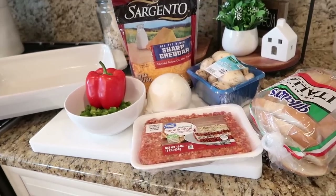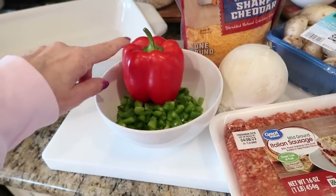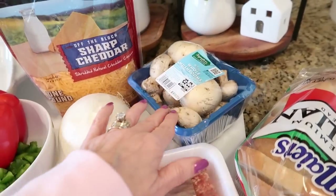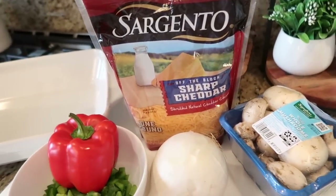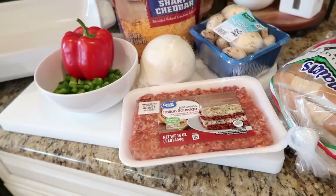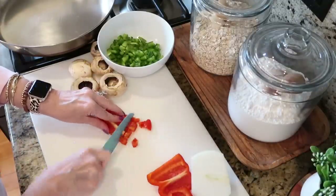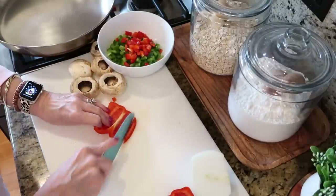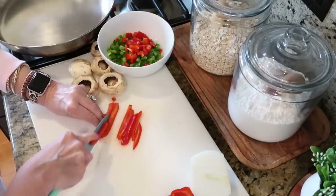Today I'm going to be making this casserole with some sweet Italian sausage. I have some chopped green pepper here and I'll be chopping up my little red pepper as well. I'm going to use probably about a third of this onion and a couple mushrooms. You're also going to need about six or seven slices of some good white bread and some cheese of your choice.